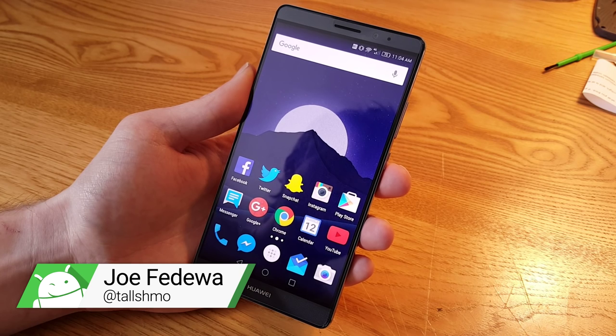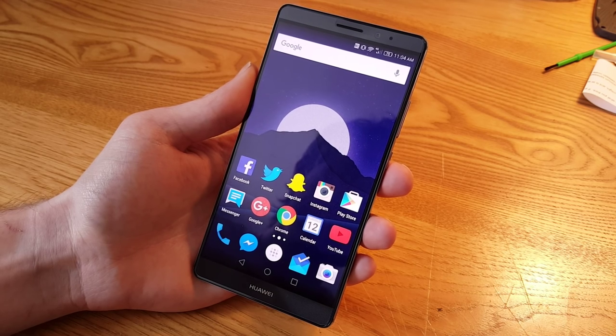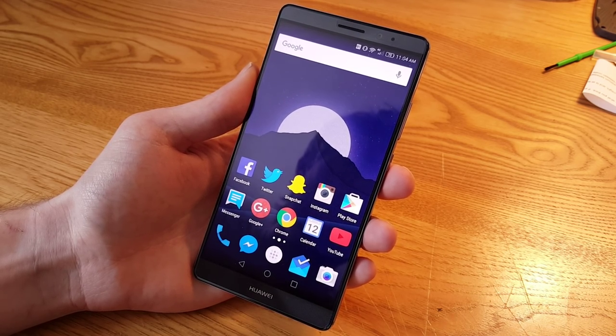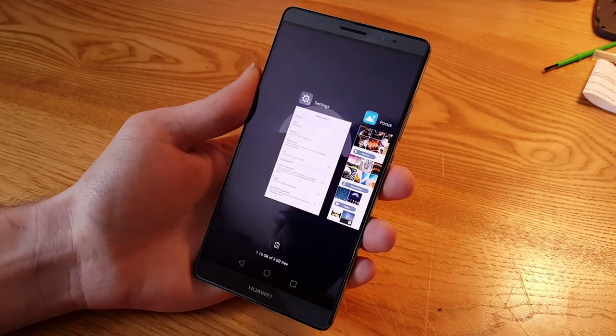Hey, what's up guys, this is Joe with Fandroid. I have here the Huawei Mate 8 and I wanted to show off a cool feature called knuckle. This is sort of like the knock features of LG phones, but Huawei calls it knuckle and it can do a little bit more.